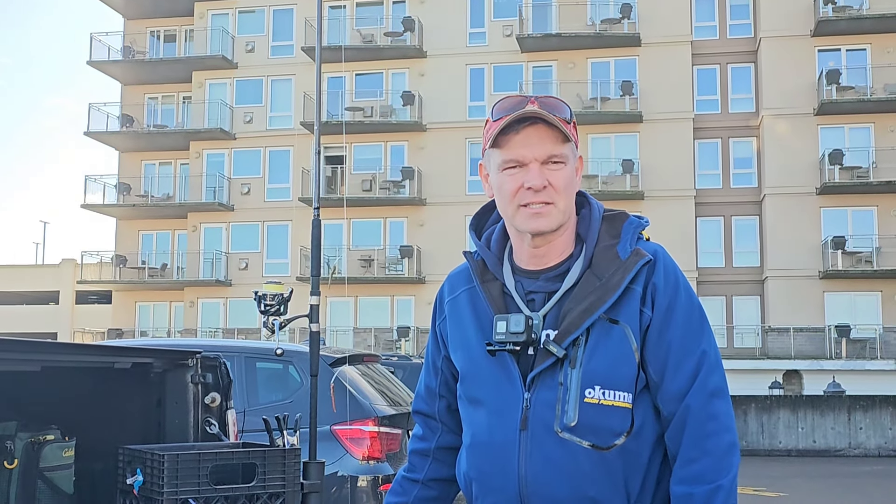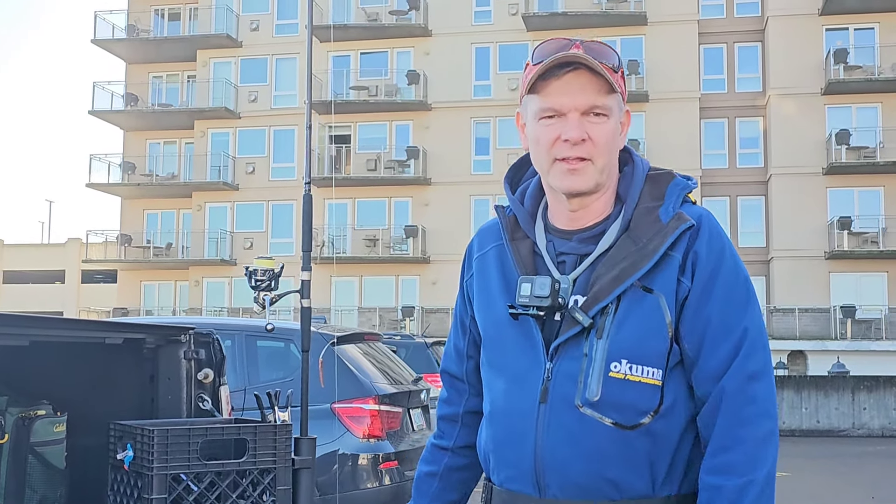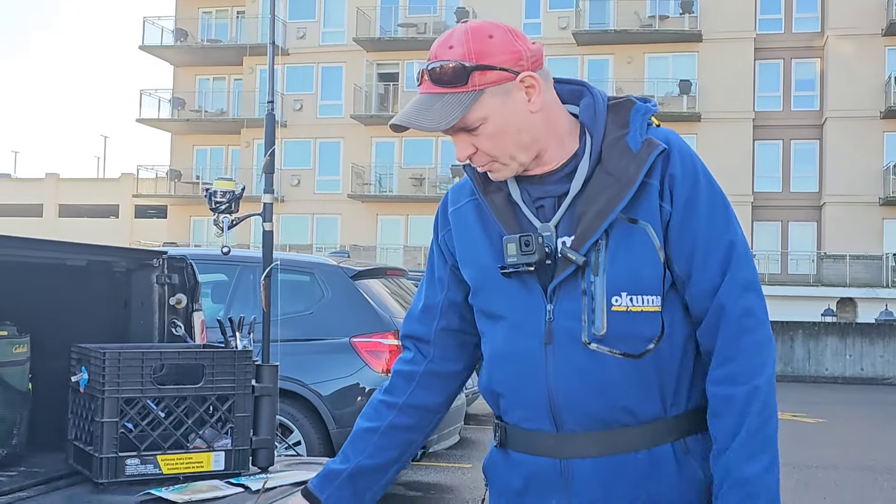Hey folks, got here with Tesla TV crabbing and fishing. Today we're here at the Shiloh Inn at Seaside and I'm gonna do some surf perch fishing. Let me show you my rig rundown — I'm gonna go from the bottom up.